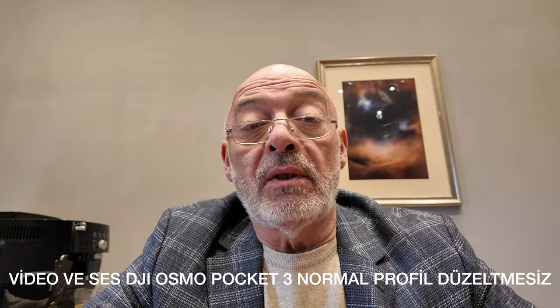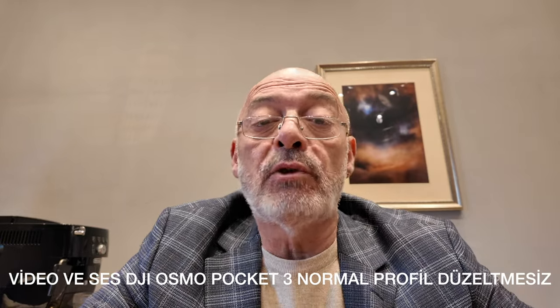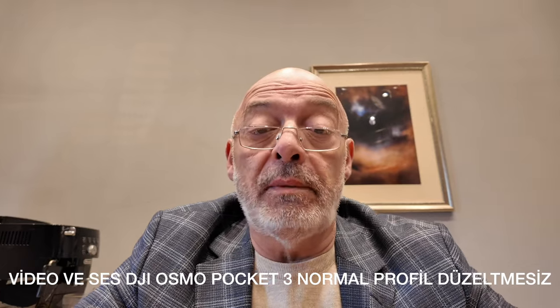Ben Erdin Çomaç, Fotoğraf Çekmek Kolay'a hoş geldiniz. Bugün bu çekimin hepsini, daha doğrusu çoğunu DJI Osmo Pocket 3 ile beraber yapacağım. Acaba bu kamera abartıldığı kadar var mı? Valla var be.